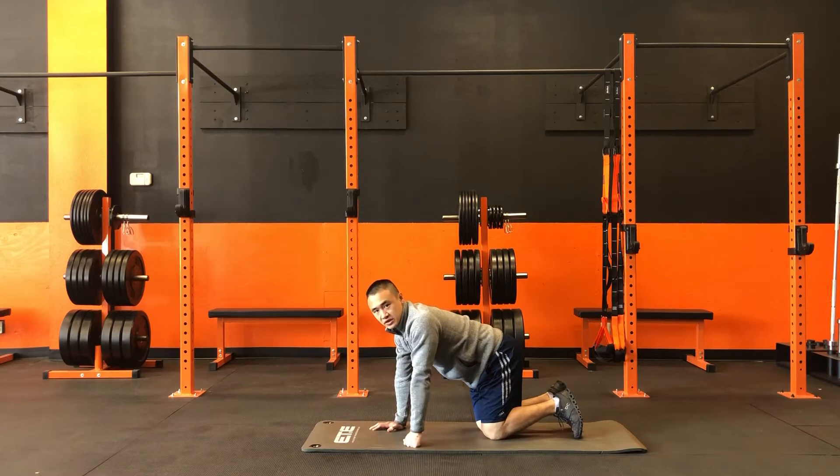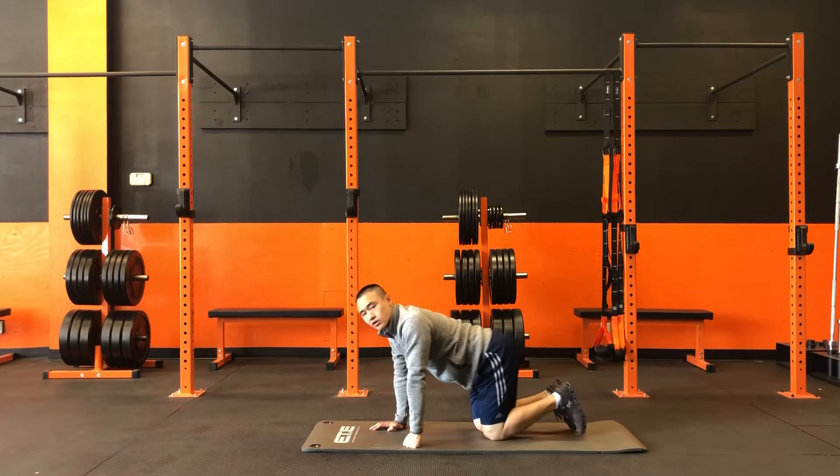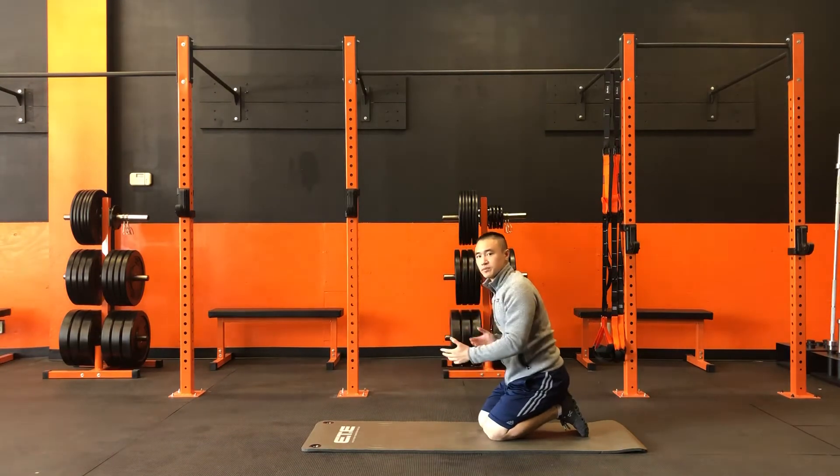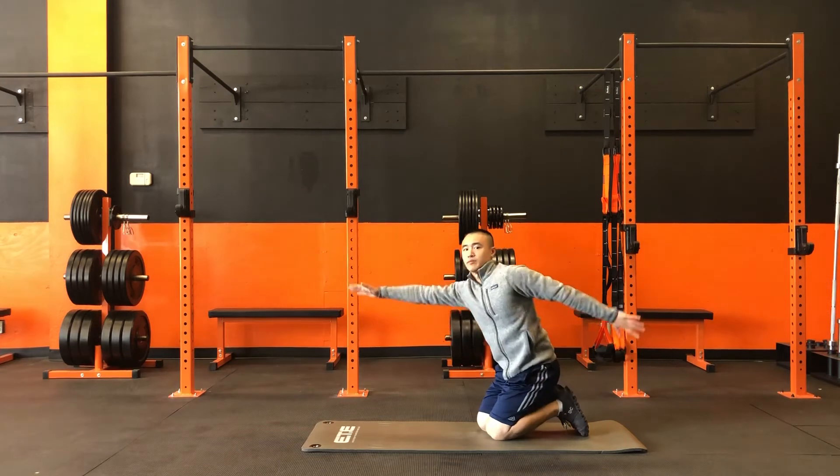A common mistake with this is people tend to try and lift upwards, especially with the legs. Our goal is not to lift upwards, but to raise our limbs upwards in the process of reaching out and away from our bodies.